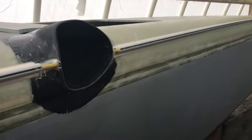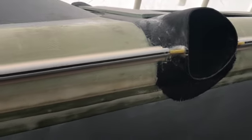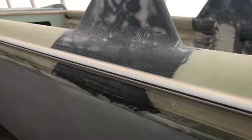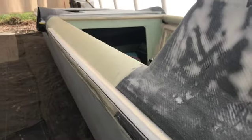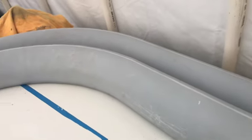Decided to go with a composite track for the bolt ropes, mostly to avoid punching a whole bunch of holes for an aluminum track, and also in my opinion it'll give a better finished look to the overall project. Composite tube for the trampoline bolt ropes onto the beam as well.